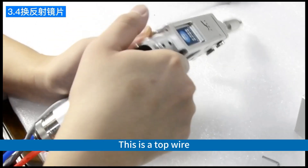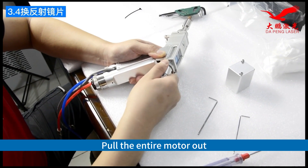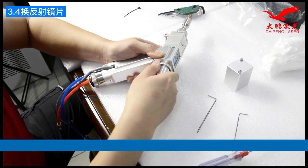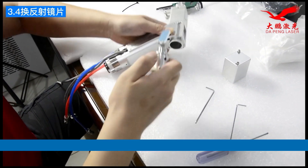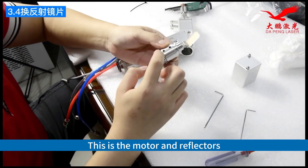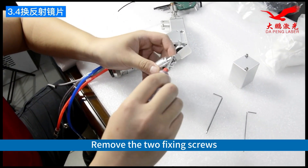This is the top wire. Pull the entire motor out. This is the motor and the reflectors. Remove the two fixing screws.